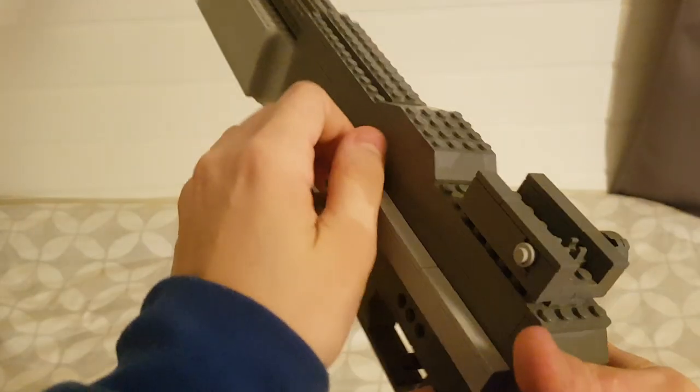Hey guys, what is up? It is Jim here. Today I have a new gun for you guys and this gun has been requested for a long time. I just thought there was nothing special about it so I decided I wouldn't make it, but I've actually now made it and it is quite insane and I'm pretty happy with it. This is the LEGO Browning Automatic Rifle.